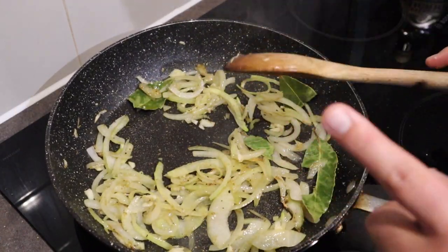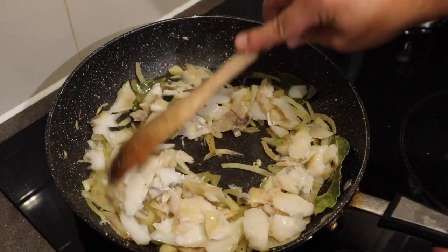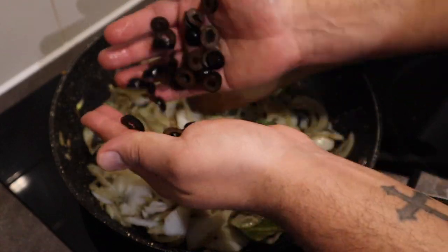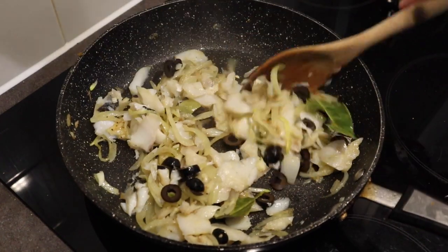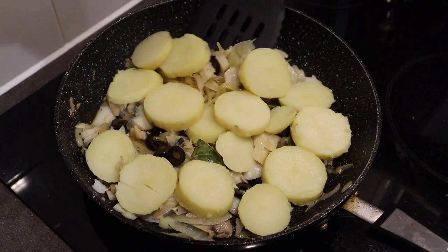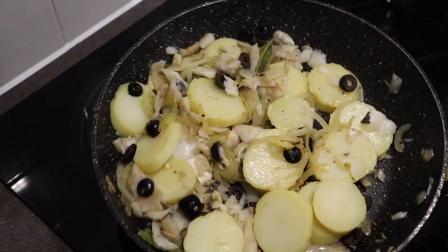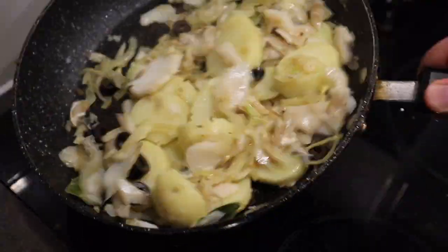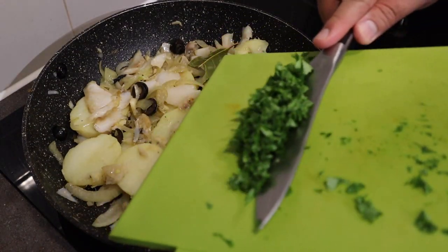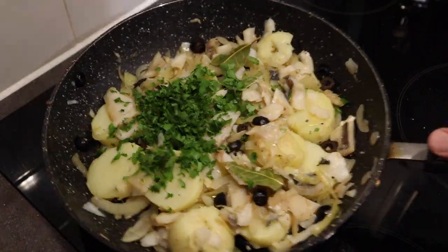I'm now going to go in with the bacalao. We just mix. It's been about a minute or so — I'm going to go in with some black olives, I'll just cut these up. Now I'm going to add the potatoes — just want to be careful with the potatoes, we're just going to flip that all round with a spatula. This is really going to change the dish — we're going to add some parsley. I use flat leaf parsley. I'm just going to give this a toss.